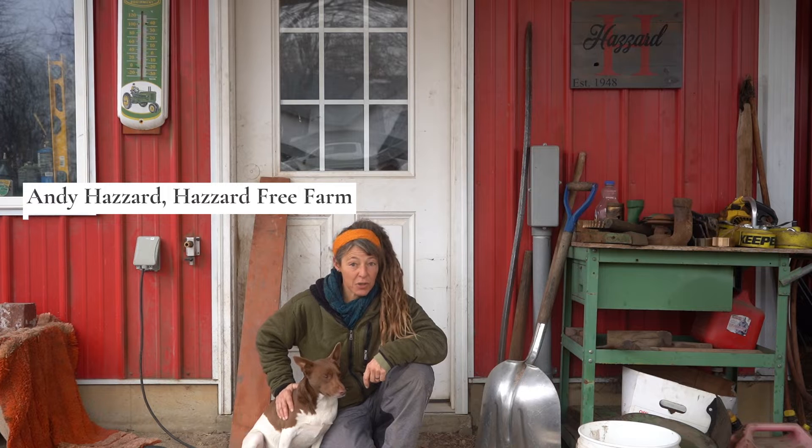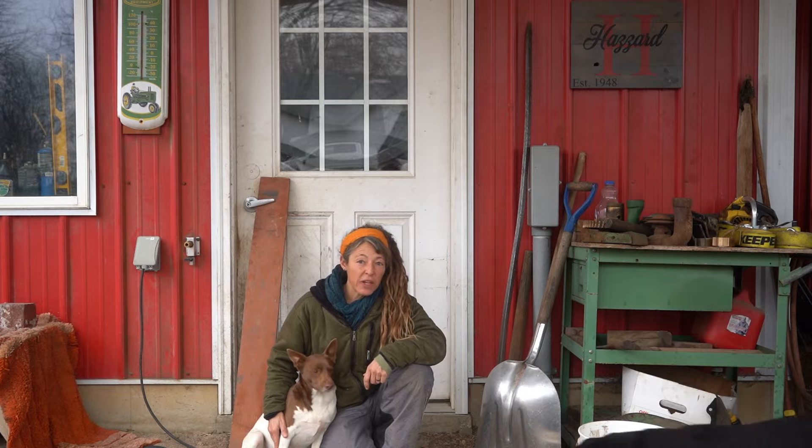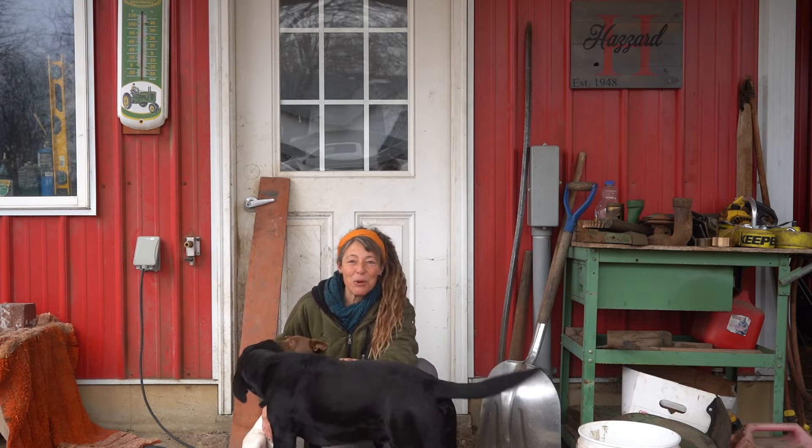Hi there, this is Andy Hazard, and we are at Hazard Farm, which is the family side of the operation. I have about 20 acres here, and then another 20 acres up at my place, and the name of that farm is Hazard Free Farm. We also have Brady and Lucky joining us this morning.